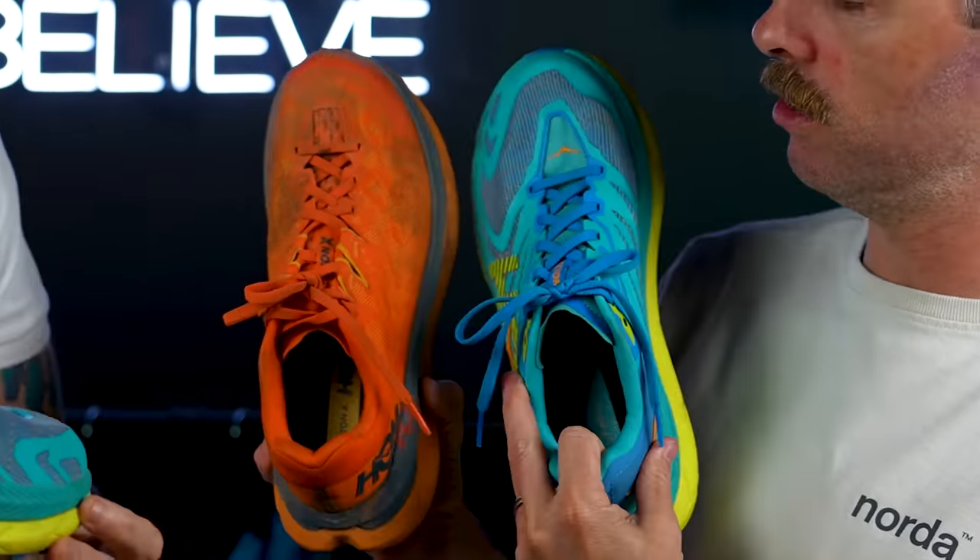The huge difference was the lacing. Look at the first version — look at that lacing versus this one. In the X1, it almost had this bowling-style lacing that came the whole way down. That was the biggest issue we all had with the first version. It felt like a long shoe, the lacing was just weird and off. They fixed that in this version, which we were happy about.